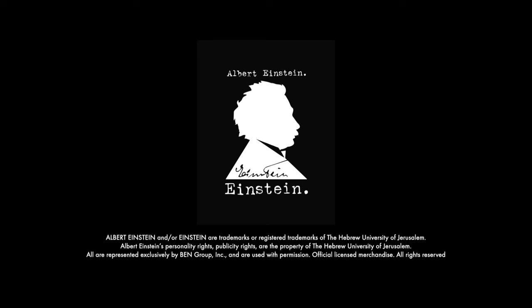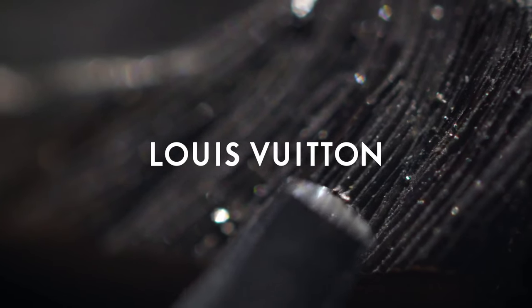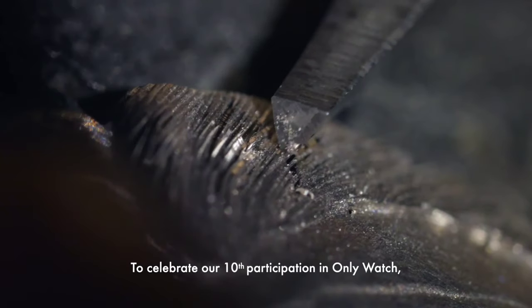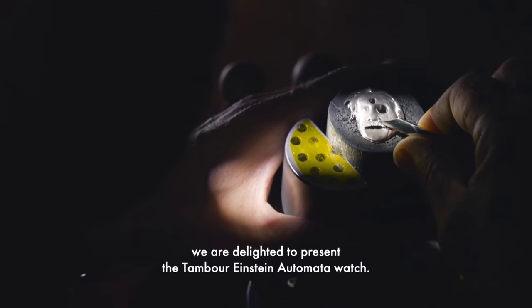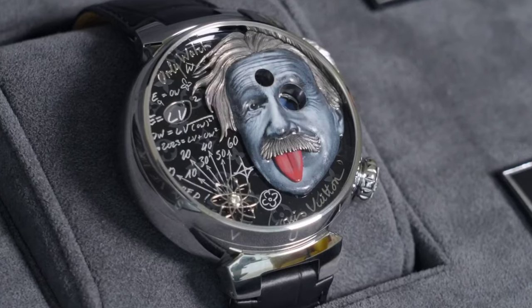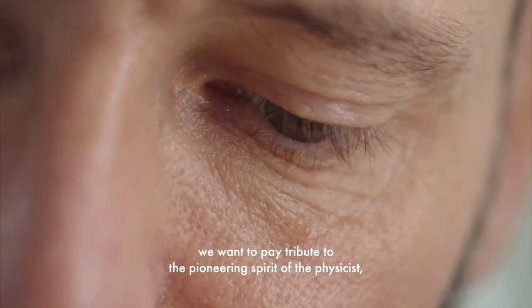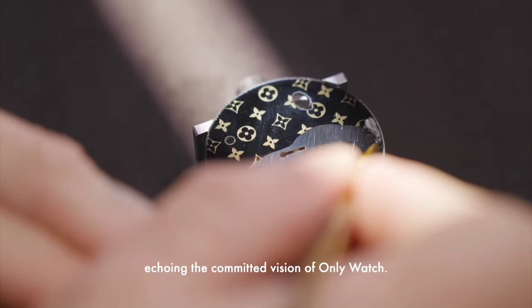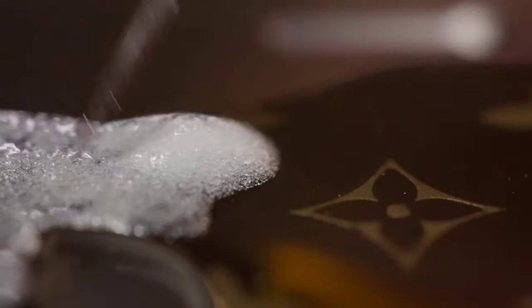The power reserve is 100 hours, with 21,600 vibrations per hour and 50 jewels. The bracelet is a black alligator strap. The diameter of the watch is 46.8mm and the thickness is 14.4mm, with an engraved steel hair strand extending from the dial.